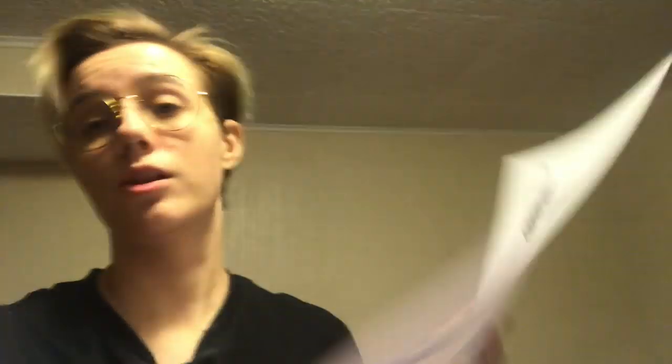Let's get it crackalackin boys! Hi, my name is Max, and this is my adventures of making Bakugo's gauntlet. I downloaded a template off of Etsy by Lawrence Low, and hopefully I will be doing everything correctly and this will come out okay.